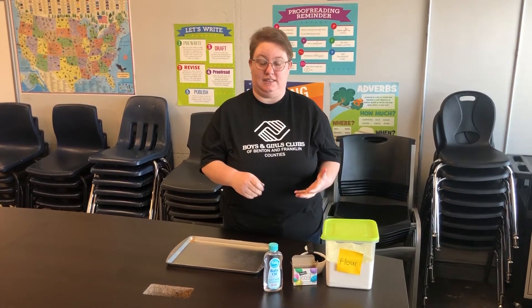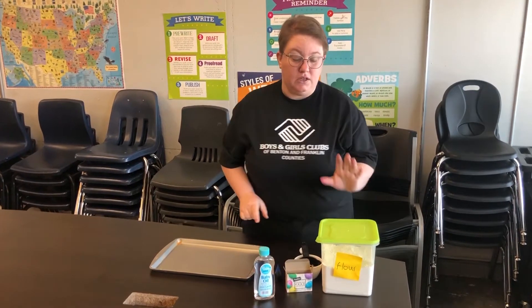For this project, liquid food coloring that kind of looks like this is the best. Gel food coloring or the kind that comes in the little jars don't work as well — it gets all clumpy and the colors don't blend as nicely. So make sure you're using liquid food coloring.